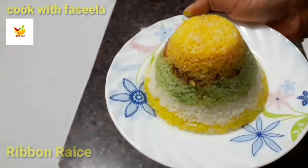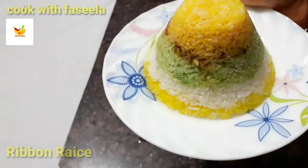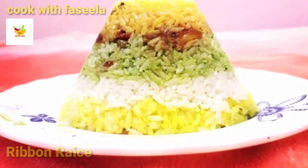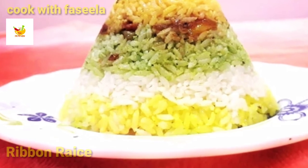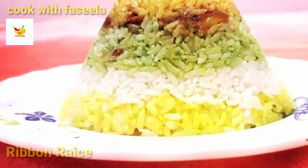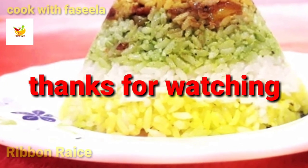Let's try this recipe and comment. Subscribe to my channel, share this recipe and like it. Thanks for watching!